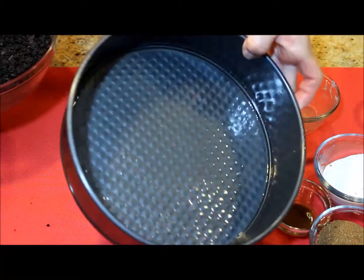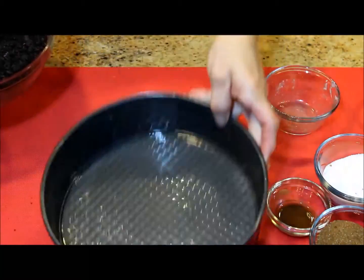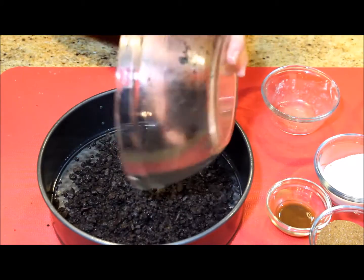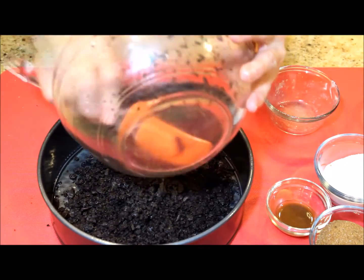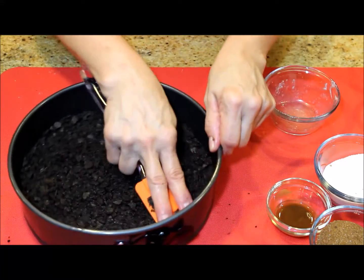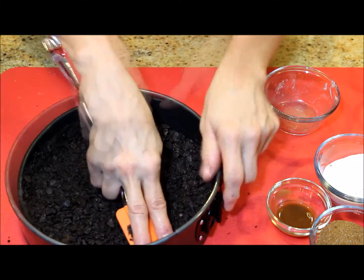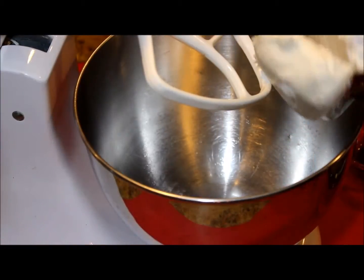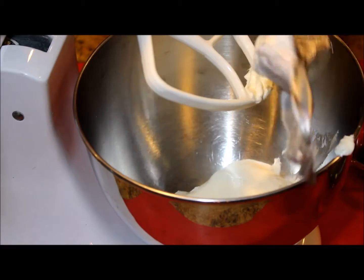I make sure all the cookie crumbs are covered with the melted butter. Even when this spring pan is non-stick, I always spray with non-stick cooking spray before I add the cookie crumbs. I'm going to press the cookie crumbs with my spatula to form one crust in the bottom of the pan. My crust is done so I'm going to start with the cheesecake.